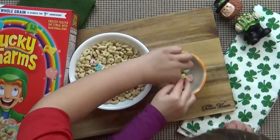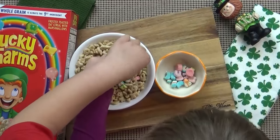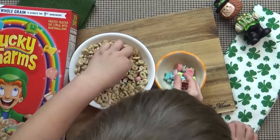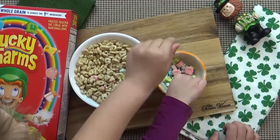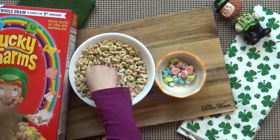While the jello is setting up, Jackson and Lily are going to work together to pull all of the really fun marshmallows out of our Lucky Charms. We're just using the marshmallows, not the cereal — but they definitely snacked on that cereal as they were working, so it did not go to waste.